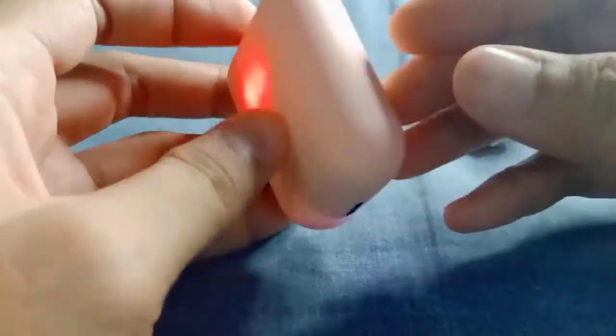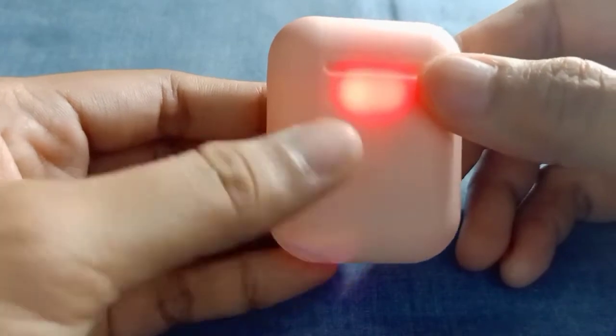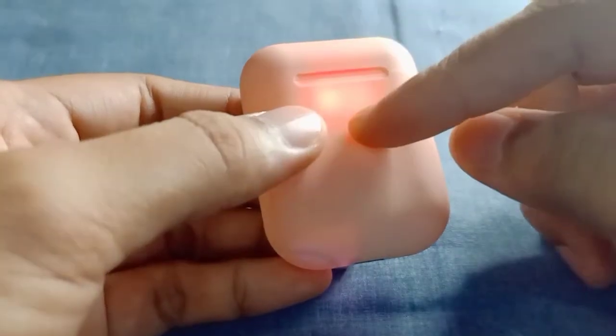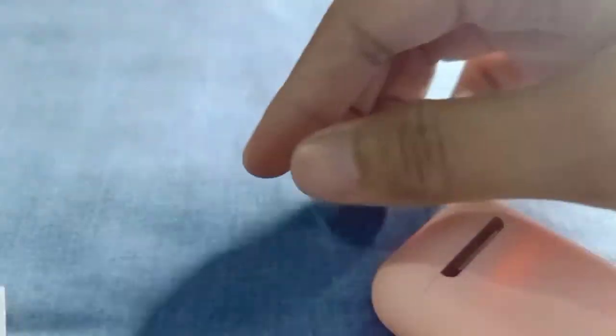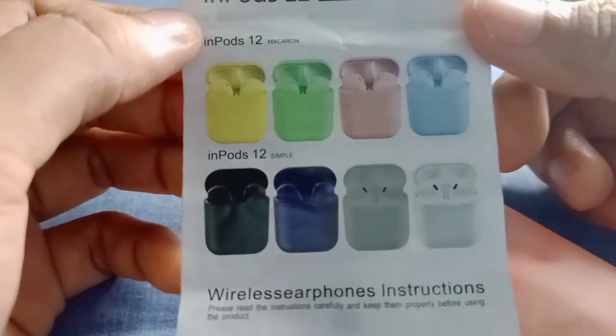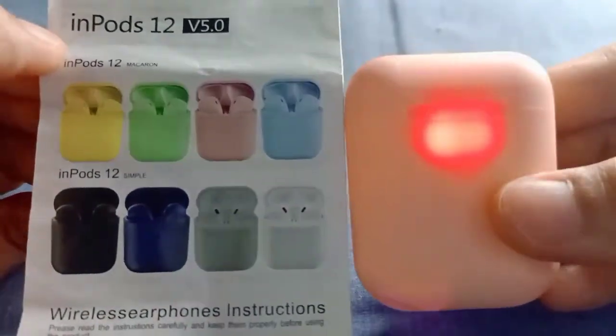When the light comes on, you don't need to press it. When it runs out of battery, it automatically starts charging — it turns red and charges on its own. The name of this product is Inpods 12, Version 5.0. There are many color options available — different colors. My favorite color is pink.